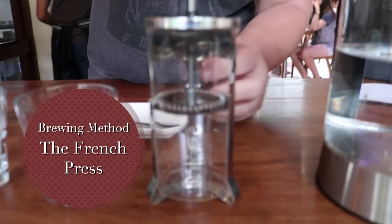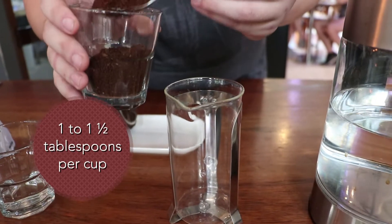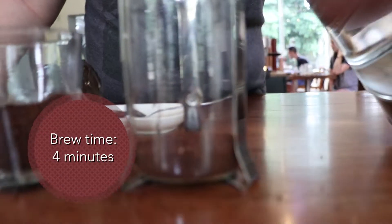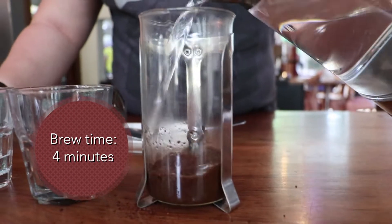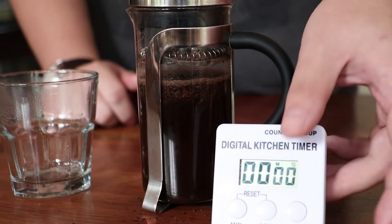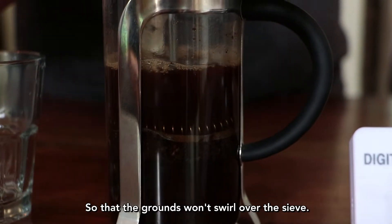This is our French press — it's around 250 ml per cup, one to one and a half keeping of a tablescoop. As we pour, we start our timer set to four minutes. When you plunge, not too fast so the grounds don't swirl over the surface.